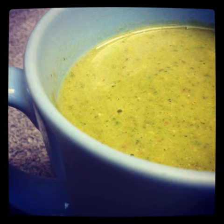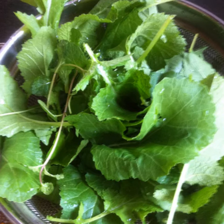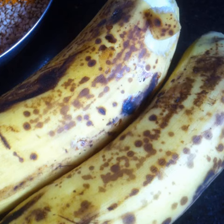Making a healthy green smoothie for breakfast. A green smoothie usually contains 40% of healthy leafy greens and 60% of ripe fruits.